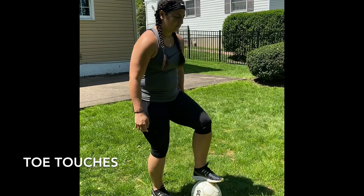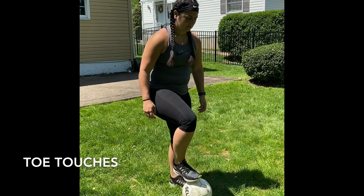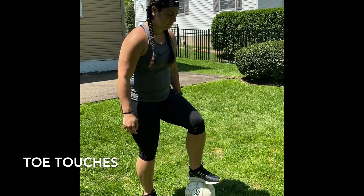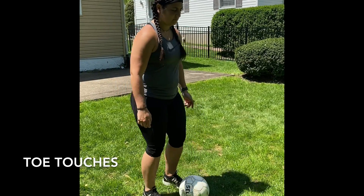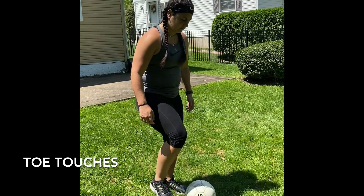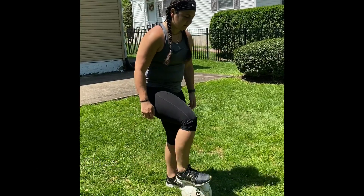The first drill is toe touches. We are just touching the top of the soccer ball with the bottom of our foot. We're gonna rotate going back and forth between our right foot and our left foot. When you touch the soccer ball you can roll it a little bit back and forth so you know where it is. Back and forth, left and right.